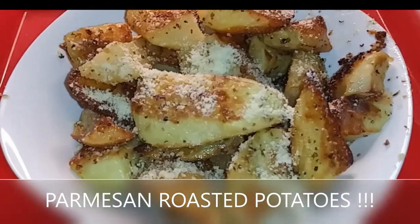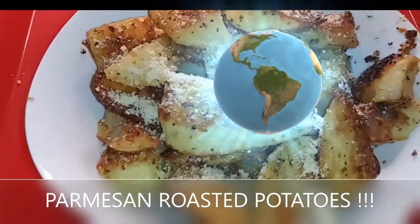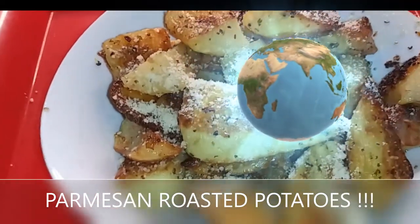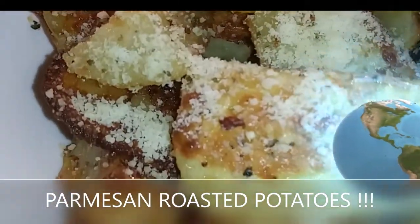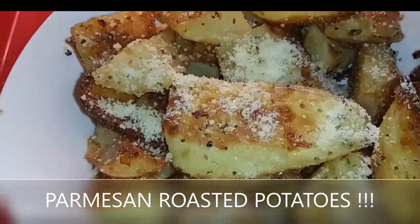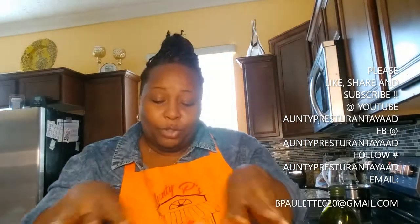Parmesan roasted potatoes — easy, quick, tasty, and delicious! Auntie P's restaurant in the yard. Look at that savory goodness — I know your mouth is watering. Nieces, nephews, family — excitement! Like, share, subscribe. Auntie P's restaurant. Today I'm doing a simple little thing that's gonna make your taste buds pop.